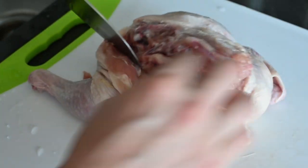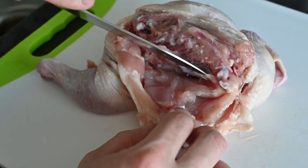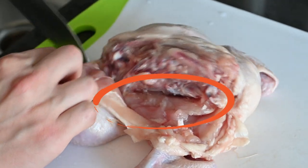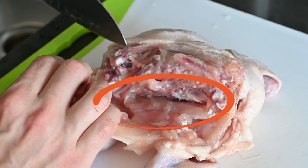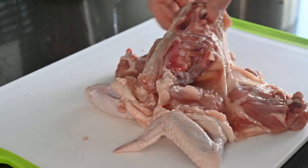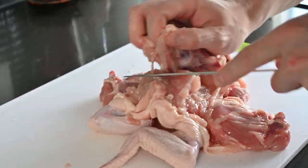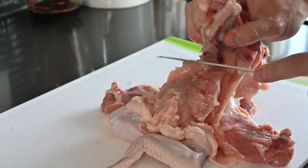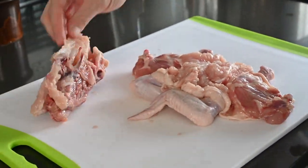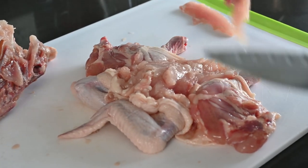Once you've freed the leg, fully expose the rib cage by freeing the breasts from it. Take care to follow close to the cartilage so you don't mangle those tenders which lie under the breast. Then do the exact same thing with the other side. After that the rib cage should be fully exposed — gently run your knife along the bottom to remove it, taking care not to puncture the skin while not leaving any bones or cartilage in the breast meat.